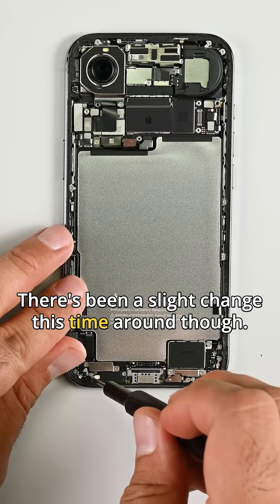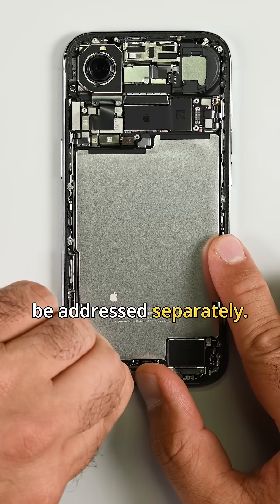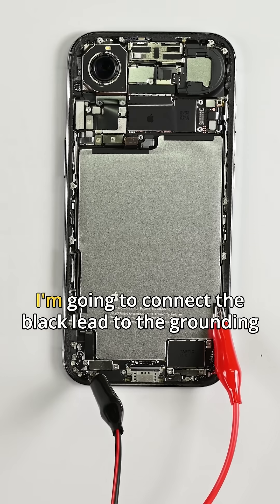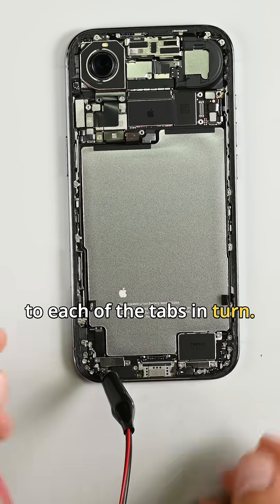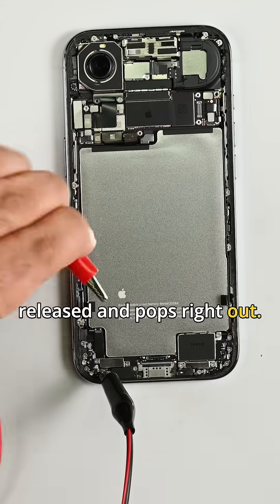It's even nicer to see the electrically debonding adhesive return for a third generation of iPhones, though there's been a slight change this time around — there are now two adhesive strips, which need to be addressed separately. Using my FixHub portable power station and bolt clip, I'm connecting the black lead to the grounding screw on the bottom left of the iPhone and the red lead to each of the tabs in turn. After roughly 70 seconds for each tab, the battery is fully released and pops right out.